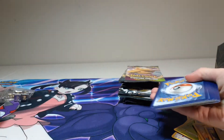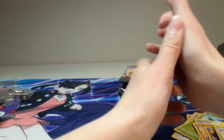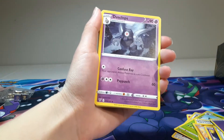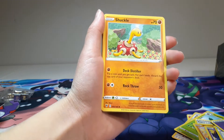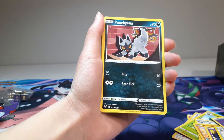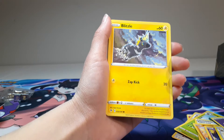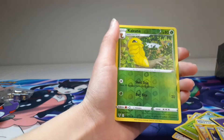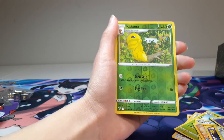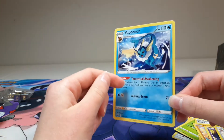Another solid green code card. We got Psychic Energy, Dust Globe, Beauty, Shuckle, Poochie, Rockruff, Witzel, Skidoo, Fragrasy, Katona — I don't think I said that one right — and the Porion. I like this one.